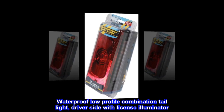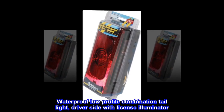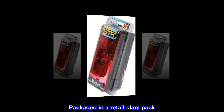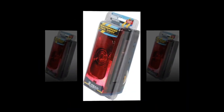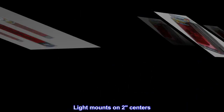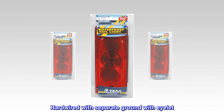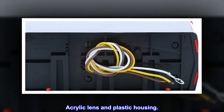Waterproof low-profile combination tail light, driver side with license illuminator. Packaged in a retail clam pack. Light mounts on two centers. Hardwired with separate ground with eyelet. Acrylic lens and plastic housing.